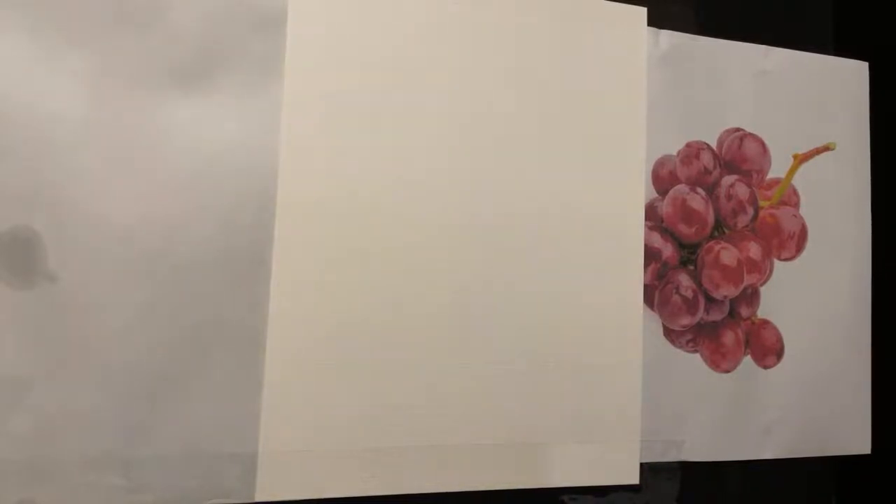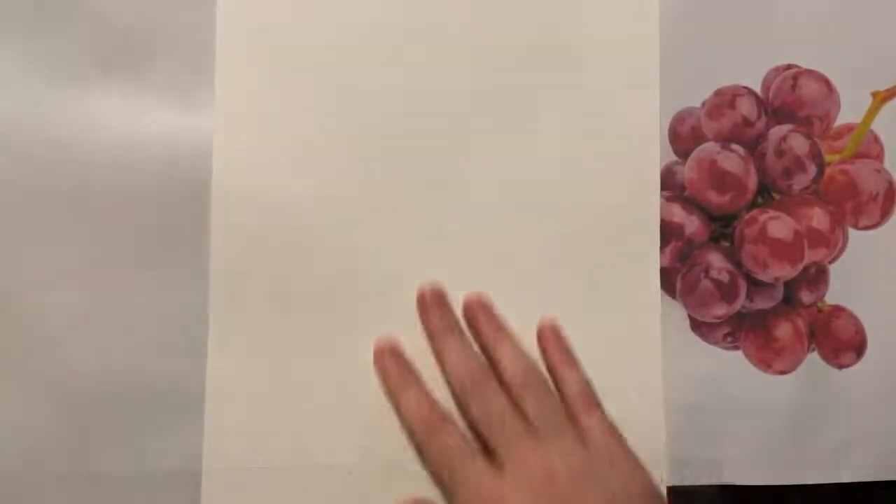So what colors do we need? Hopefully you brought a few different colors if you're painting along. We're going to use some reds — different kinds of reds. For reference, I have the first three paint classes uploaded to YouTube now, so you can go back and try those out. This is the fourth week in a row.